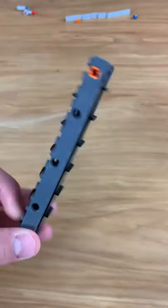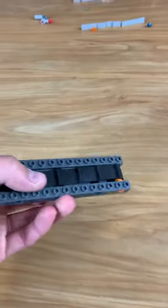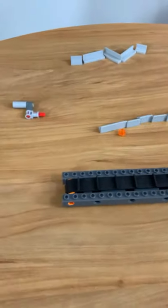Check this out guys, this is a mini Lego conveyor belt — it's really cool, it actually works. Let me show you how you can build this up to make it actually move things.